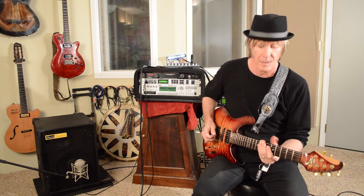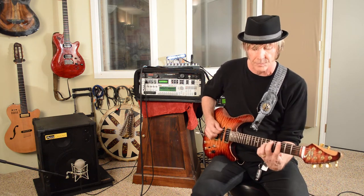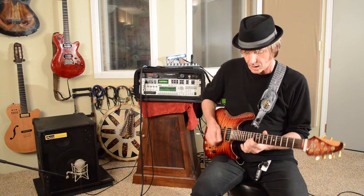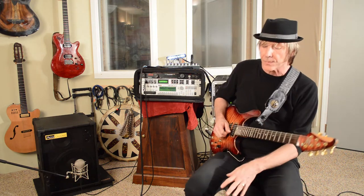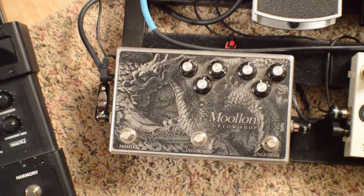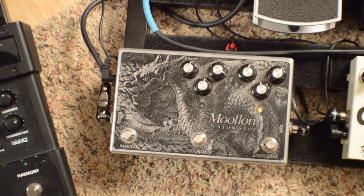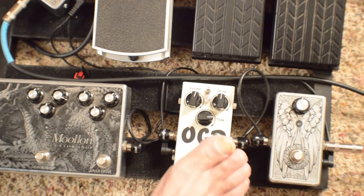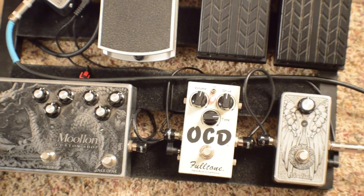I'm using a Train Wreck model that Cliff has built. I've got a variety of different pedals that I like to use. Some of them are my custom shop Mulan pedals, and some of them are the Fulltone, like the OCD. And then I've got a few other little toys that I like to bring into the mix as well.